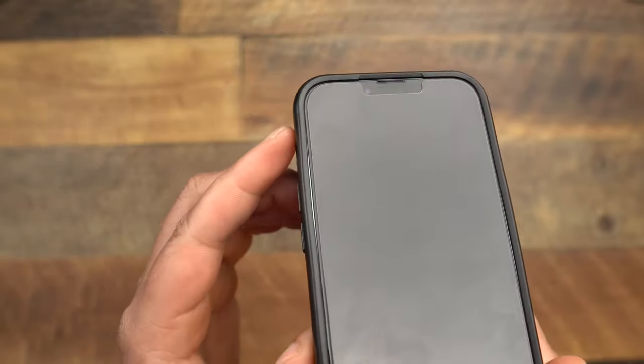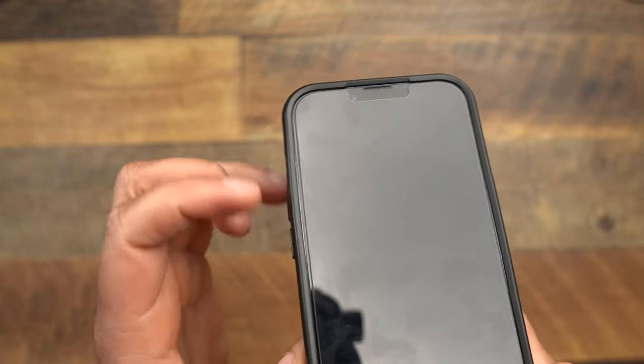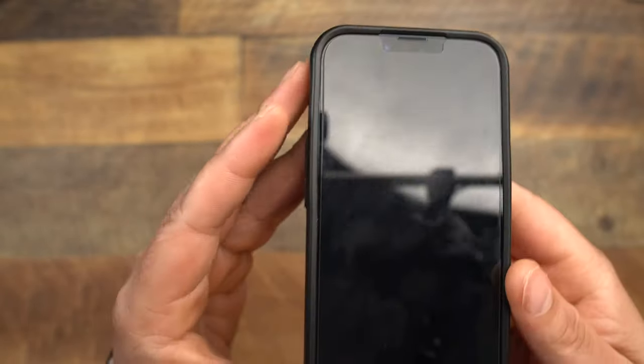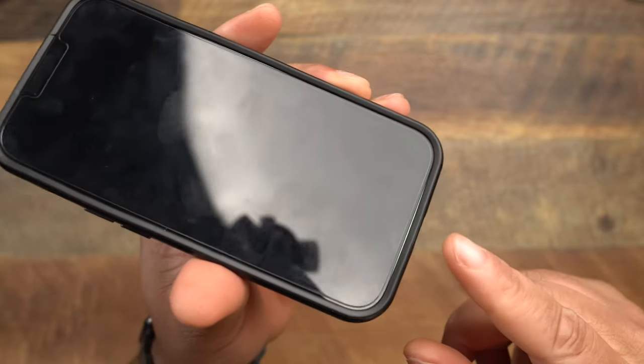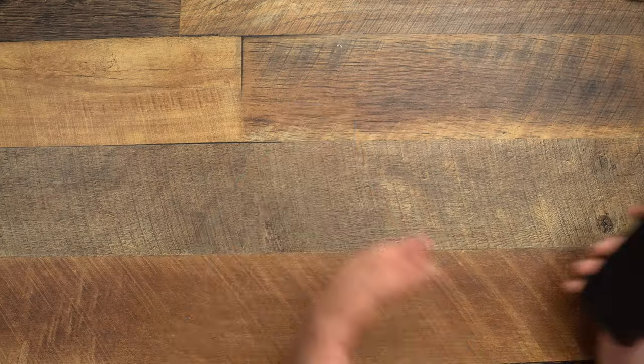You can still see some of that frame when it comes to the volume buttons. By the power button you can't see anything, but you can definitely see it in the area near the volume buttons and down here by the lightning port. These are the fine things that case manufacturers have to take note of, especially when you have higher-tier, higher-cost cases like Otterbox. We have to hold their feet to the fire and make sure they correct these things over time.